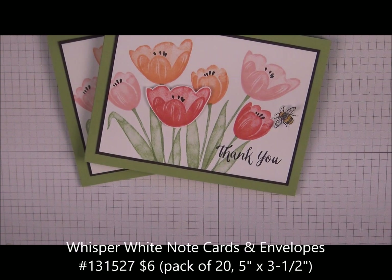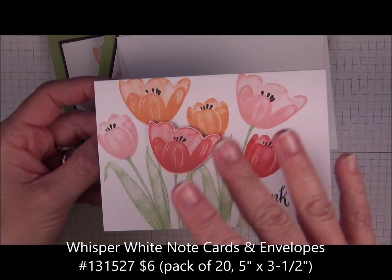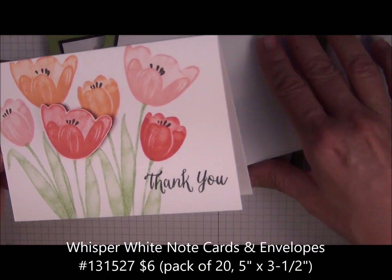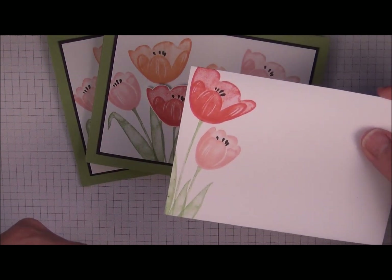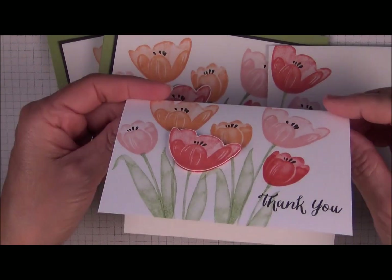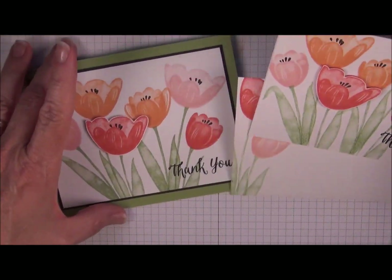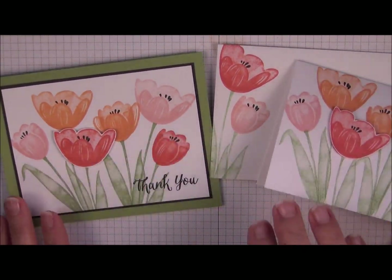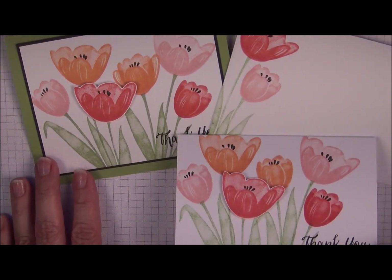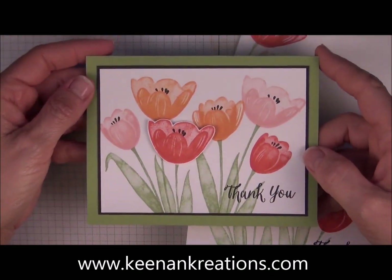I'm going to show you one more card that we made using this set that's very similar. Stamping Up sells note cards and envelopes — it's great because the note card is already cut and scored for you, and you get an envelope that you can stamp. You can see how you can add that image to the envelope, and if you wanted to, you could add a tulip on the inside as well. Thank you for your time — I appreciate you guys stopping by. If you have a chance to leave me a comment I'd love to hear from you. You can also visit me at KenanCreations.com. Thanks and have a great day.